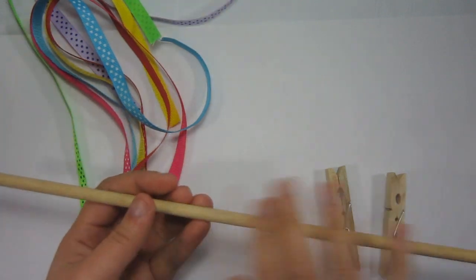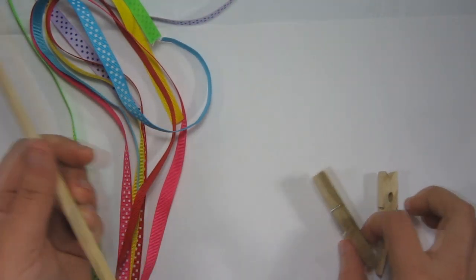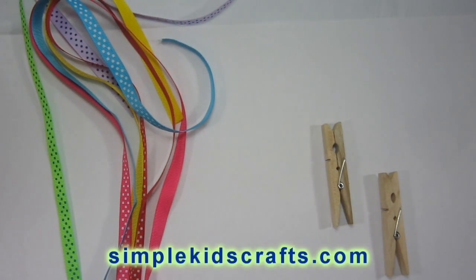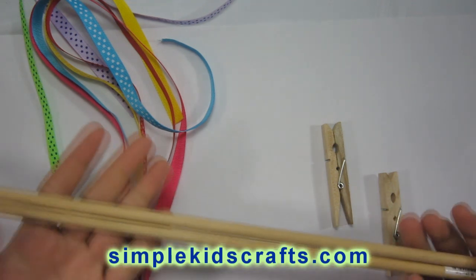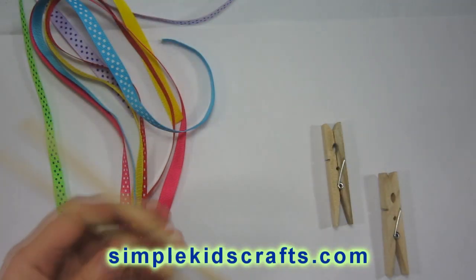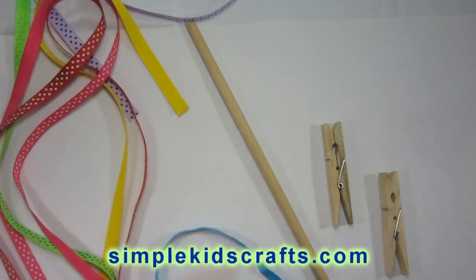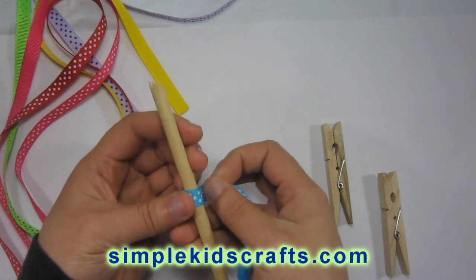Here we have the wooden dowel I'll be using for this project, as well as clothespins. I'll be using a couple of wooden dowels, all about the same size. Our goal today is to try out different methods to make corker ribbon. I'm going to show you two methods without baking, and one method that requires baking.